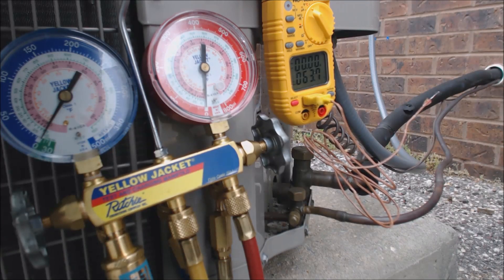This unit's refrigerant is 410A. Presently it is 64 degrees outside, right about on that temperature where if it gets much colder, you're not going to be able to check the charge very accurately. Normally you want it to be about 65 degrees or higher, preferably 70 degrees. It's a little bit cooler of a day — we're just checking this one for function.